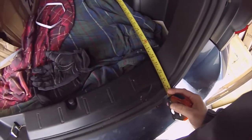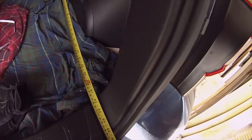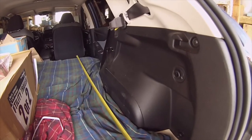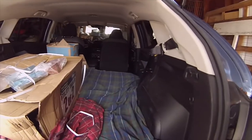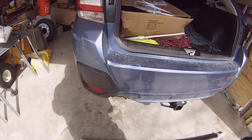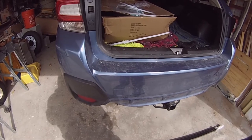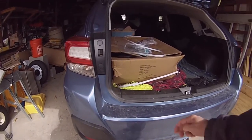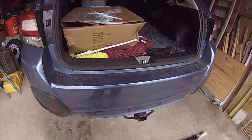For this car, you can see that it kind of curves inward here, so 61 and a half inches is the absolute max with the seat in that position. With the seat moved all the way forward, you got just a little over six feet — six feet and looks like maybe a half an inch. So you can easily fit these boxes, at least in a 2019 Subaru Crosstrek. So for whatever car you have, you'll hopefully be able to figure out whether you can get it in your car.